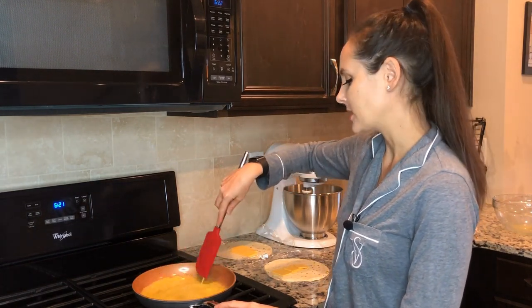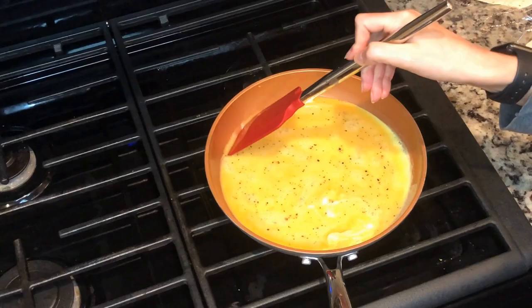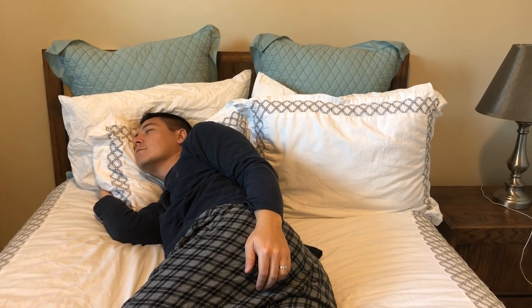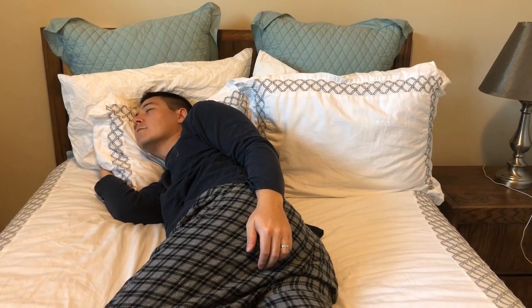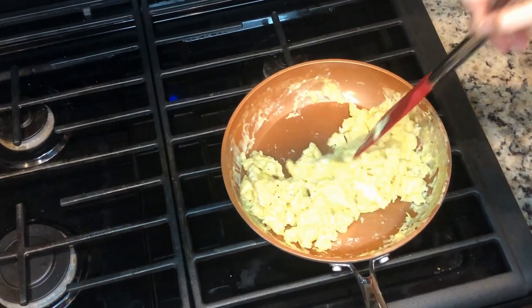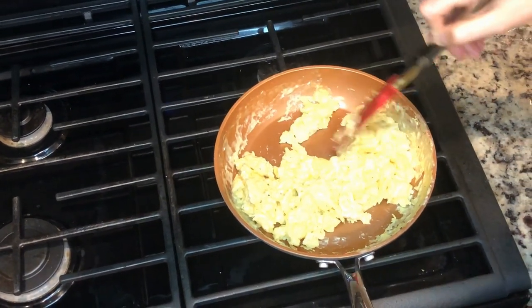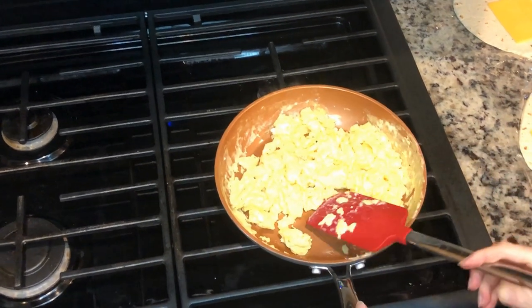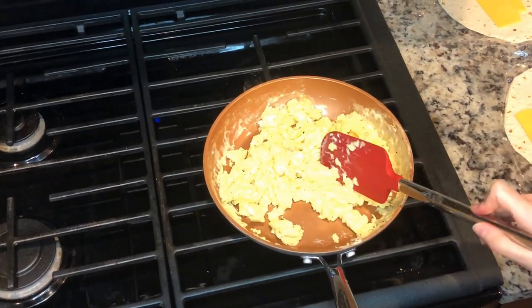I have it on low heat — you should always cook eggs on low heat. My eggs look like they're done; I just kept folding them over and now they're nice and done. I'm gonna go ahead and add them to my burrito.